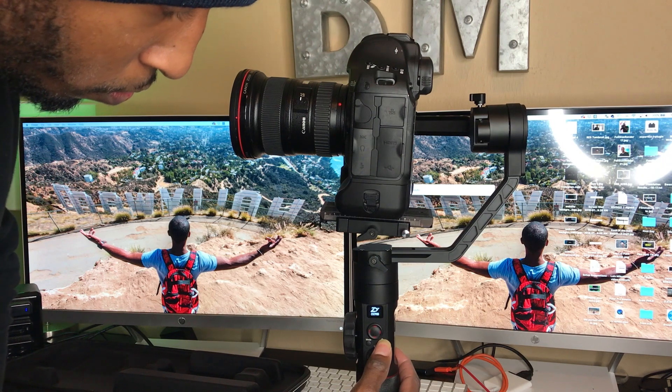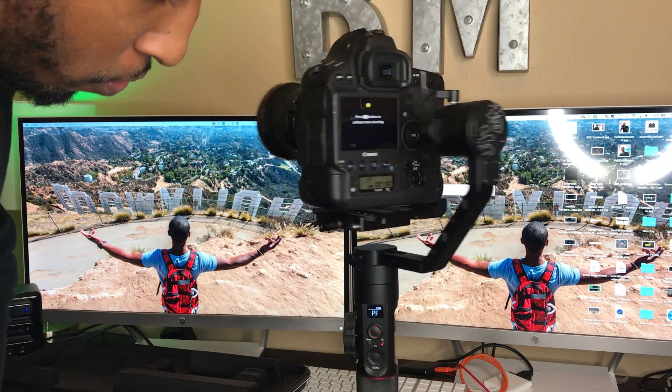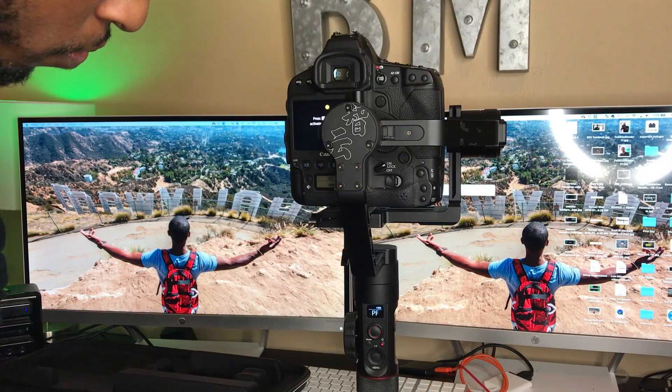I'm balancing mine with the 16-35 L Series II, non-image-stabilized 2.8 lens. So if you're using that exact same lens, yours should be right around these same numbers. But if you're using a different lens, then your numbers are going to be totally different. That's how you balance this guy.